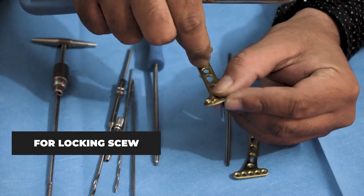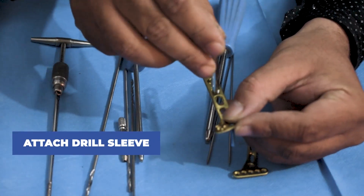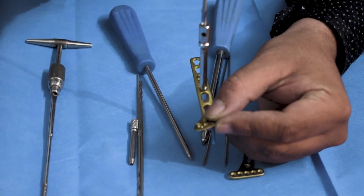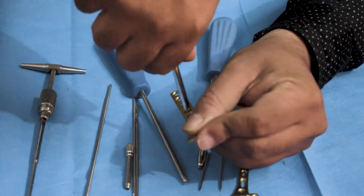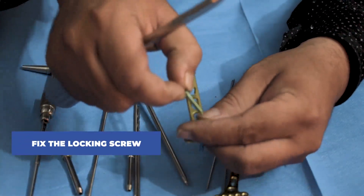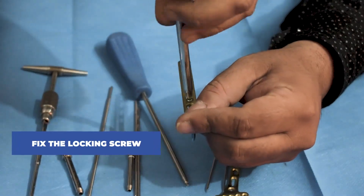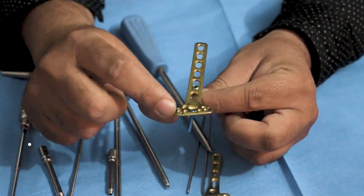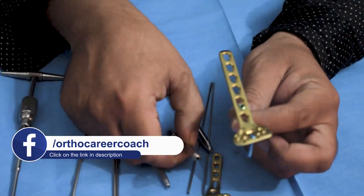In order to use a locking screw in the shaft region of this plate, we repeat the same process. First, we attach the drill sleeve in the locking hole and drill through the sleeve with a 2.8mm drill bit. After drilling, we remove the drill sleeve, then the locking screw is attached to fix the plate. Tapping is not required in case of a locking screw. Drill bits and drill sleeves are used as per the size of the screw to be attached.